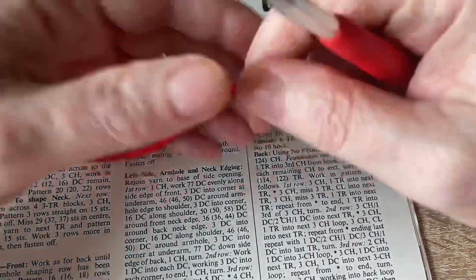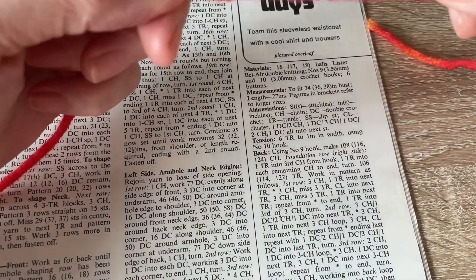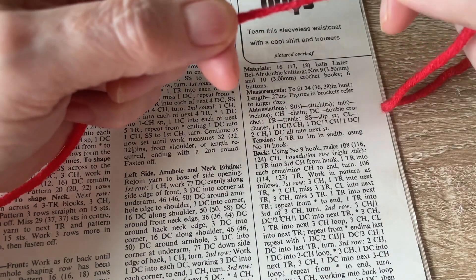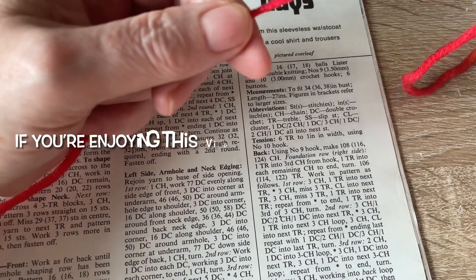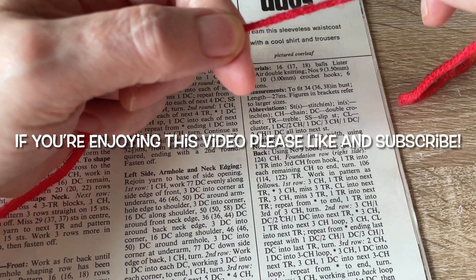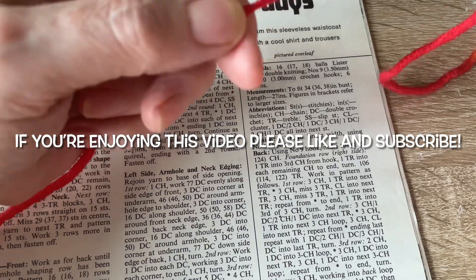Hi and welcome to my tutorial, although to call it a tutorial is a bit of an exaggeration because I'm doing something a bit different today. I've got a vintage pattern magazine and there's a particular stitch that caught my fancy. It's a multiple of eight stitches plus two for the foundation chain, so I'm going to make 34 chains.